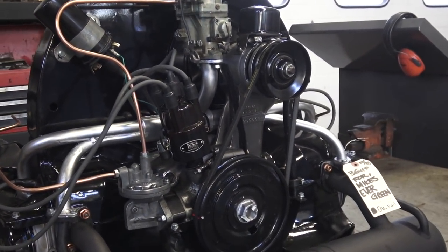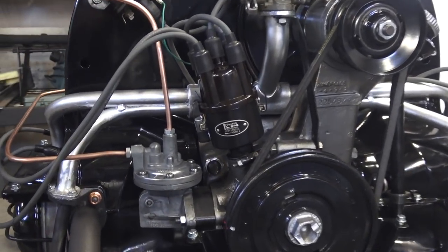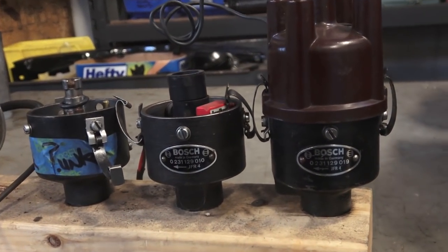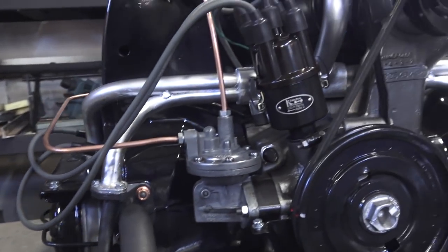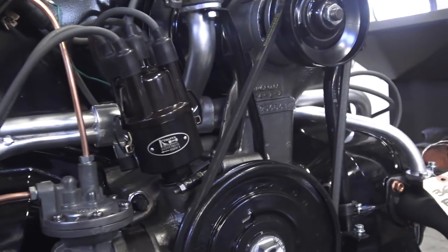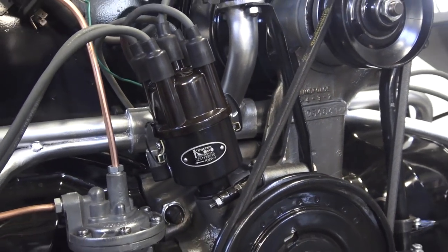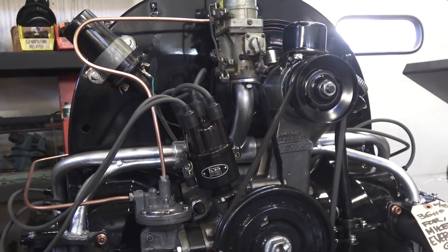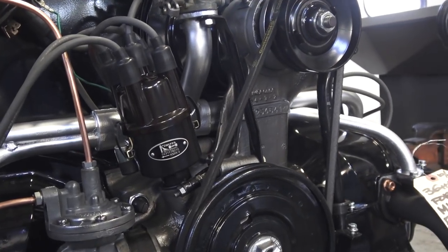For a hundred bucks, you really cannot go wrong, guys. I think you're still going to get a bit better advance when it comes to using the originals — the cast iron, the Bosches. But the average person is probably not going to be able to tell the difference in performance, especially with these little motors. And if you're just puddle jumping around town and you just want that vintage look that's going to work, it's a beautiful thing.